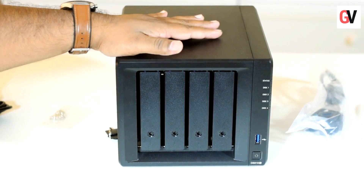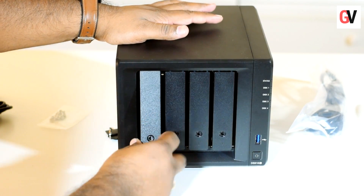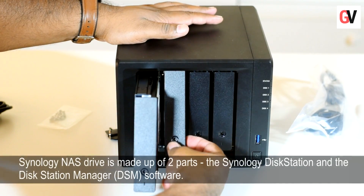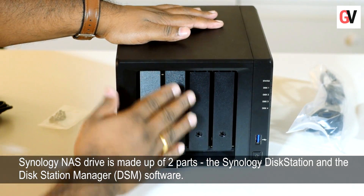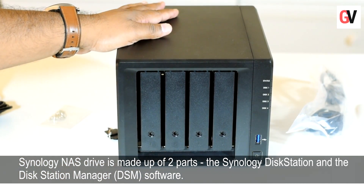For testing the DS918 Plus we have inserted two drives into the box. We will now go ahead and set this up using the disk manager from Synology.